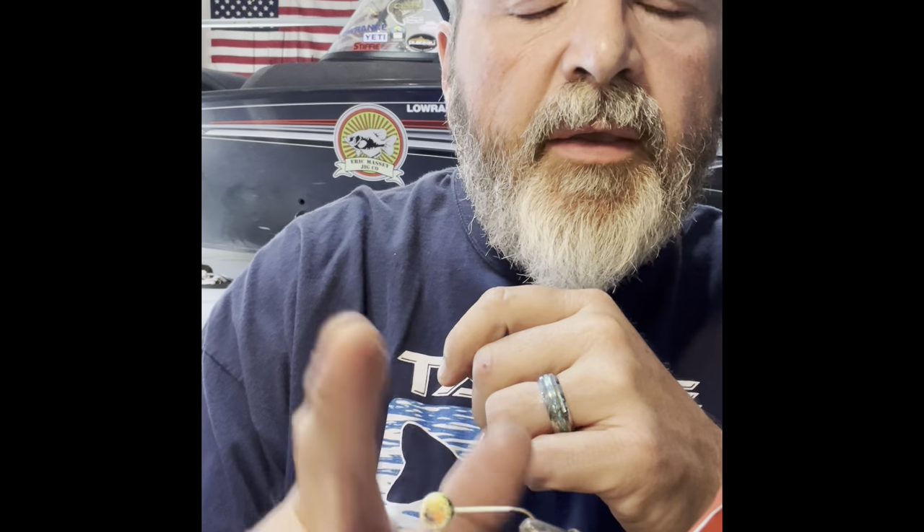This one will go up on Tuesday and the second one will go up on Wednesday, so you'll have part one and part two — I'll label them so y'all can keep track. Because I really want to know — let me know right now in the comments: what color is pumpkin seed to you?